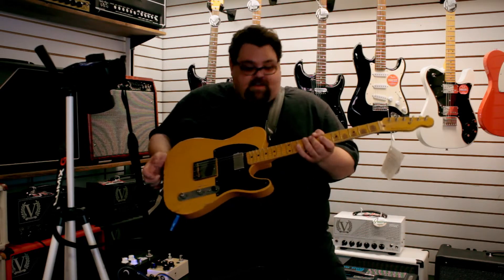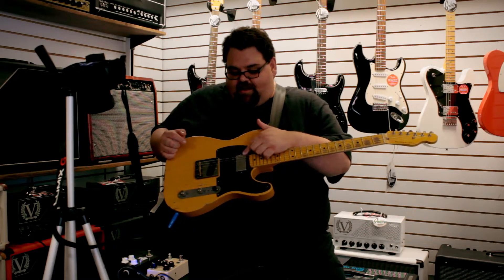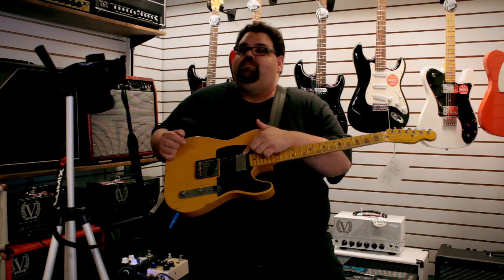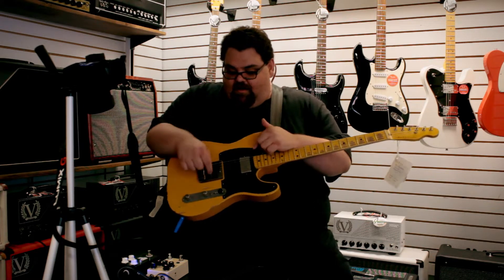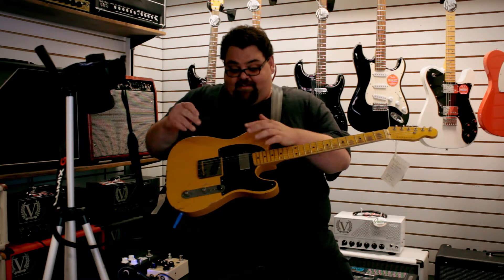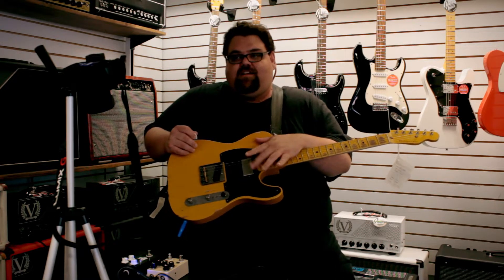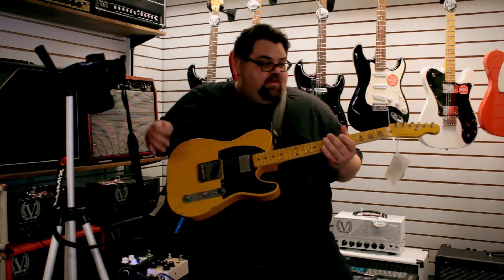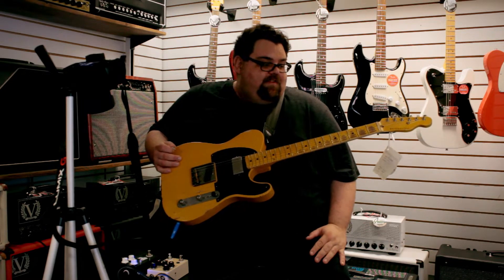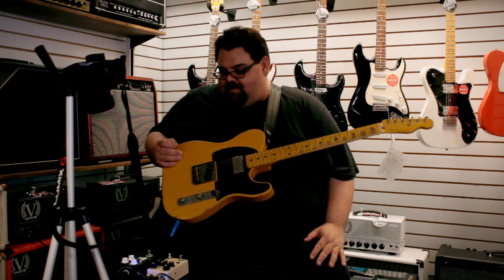Today I'm using a Nash 52 Tele spec. It's kind of a la Keith Richards style. It has a nice Imperial humbucker from Lawler in there, as well as the traditional single coil. It's got a little extra mojo that only Nash guitars can get from Lawler — like a special made pickup. It's pretty cool. I like it in the bridge. Typical three-way control. Maple everything, and it has an ash body. I can never say anything bad about these Nash guitars.